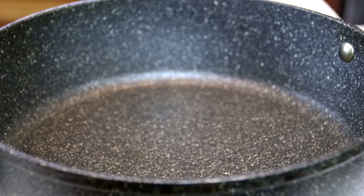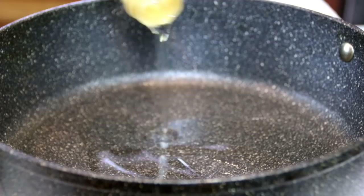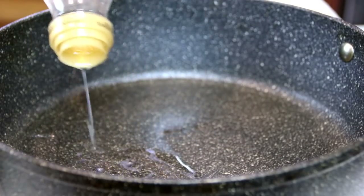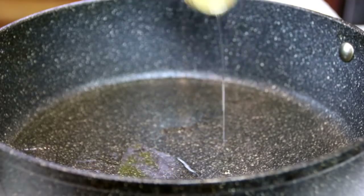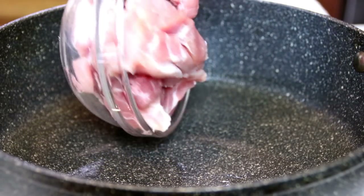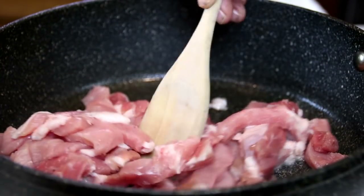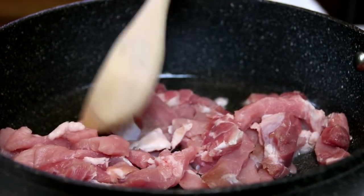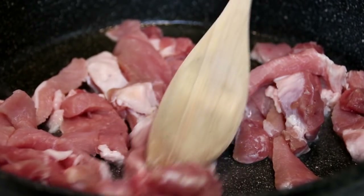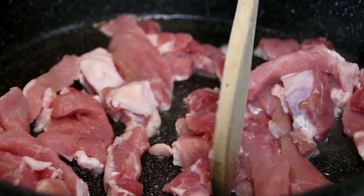Next up, I'm going to add some oil to a pan which is over medium-high heat. I'm using olive oil, but you can use the oil of your choice. Add a quarter kilo of pork that I've cut into slices. You can add ground pork, or use the pork of your choice — I just like this. We're going to fry this up until it's nicely browned.